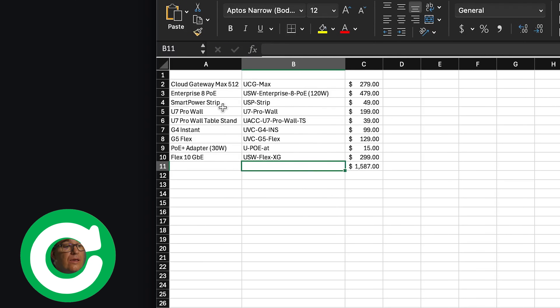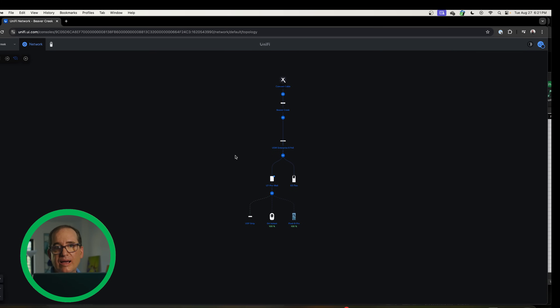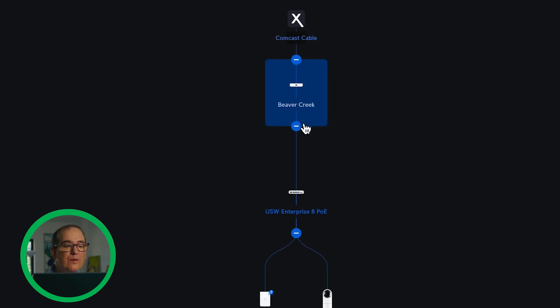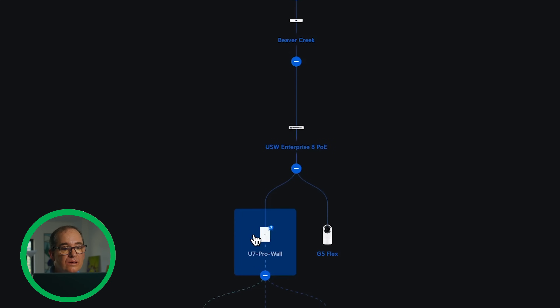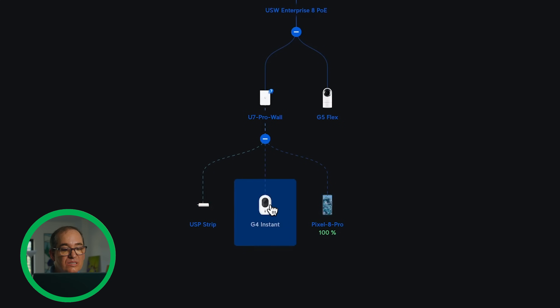One other thing I added is a smart power strip — that USB strip is $49 and it's really awesome. The reason I set that up is so that if the Comcast modem ever hiccups, it does an automatic reset. Having two networks set up on a VPN with a power strip that can cycle for internet outages is wonderful. Our setup here is super simple: out of the Comcast modem, straight into the Cloud Gateway Max, then out into the Enterprise 8 PoE, out of the PoE into the U7 Pro Wall, and into the G5 Flex. Wirelessly, I have the USB strip, the G4 Instant, and my phone hooked up as well.